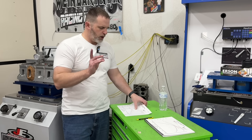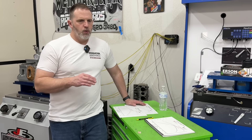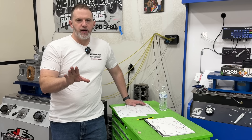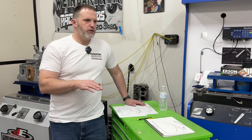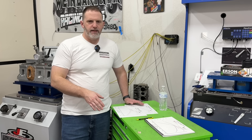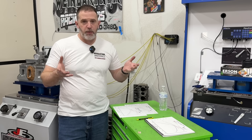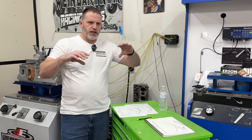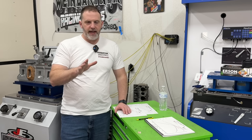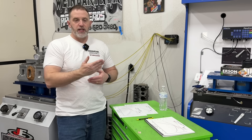The small block Chevy example: we had a generic pan on it — truly generic, someone gave it to me. It had no windage tray, just a normal stock pan. We didn't go with the high-end billet aluminum pan. Instead I found a Moroso pan based on a stock steel core. What they do is take that steel pan, cut out a section, and it has a kickout too. It doesn't have plugs like the aluminum one, so it's easier to install, but it's got a kickout and a windage tray on the inside. It doesn't have the louvers, but it's a really nice pan.